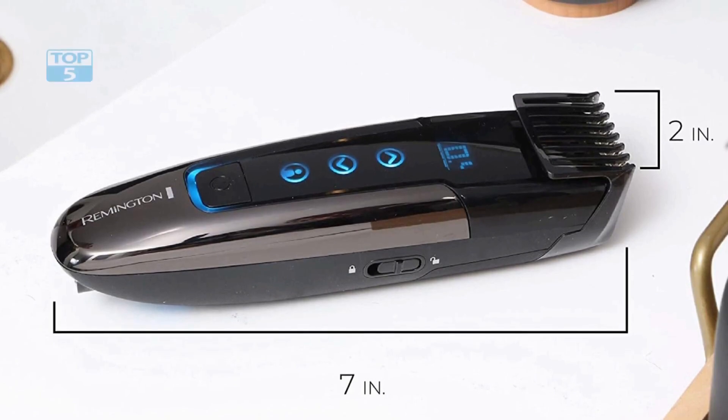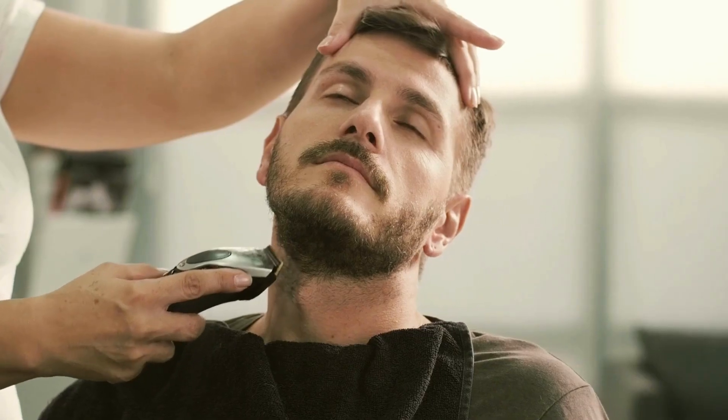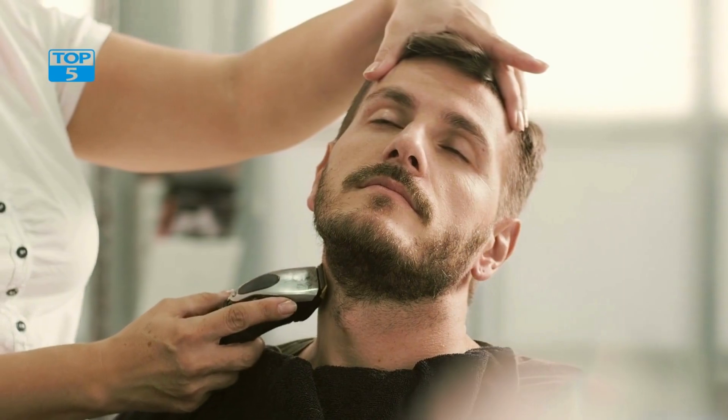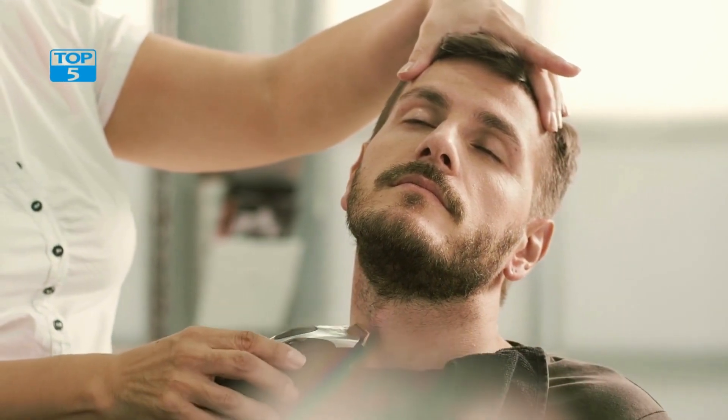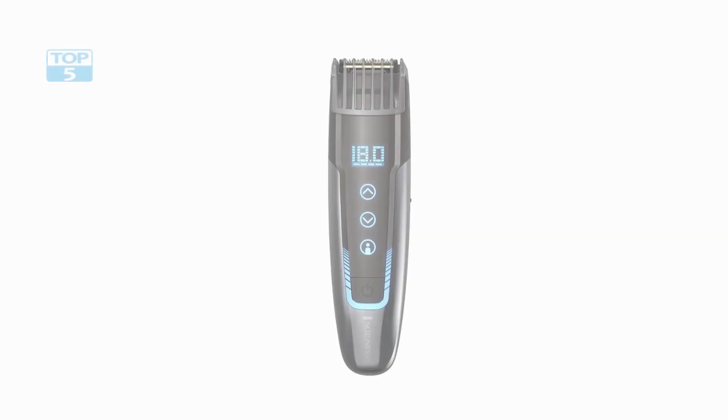Another great feature of the Remington MB4700 is its precision cutting blades. These blades are made from high-quality stainless steel and are designed to cut through even the thickest of beards with ease. The blades are also self-sharpening, which means you won't have to worry about them dulling over time.